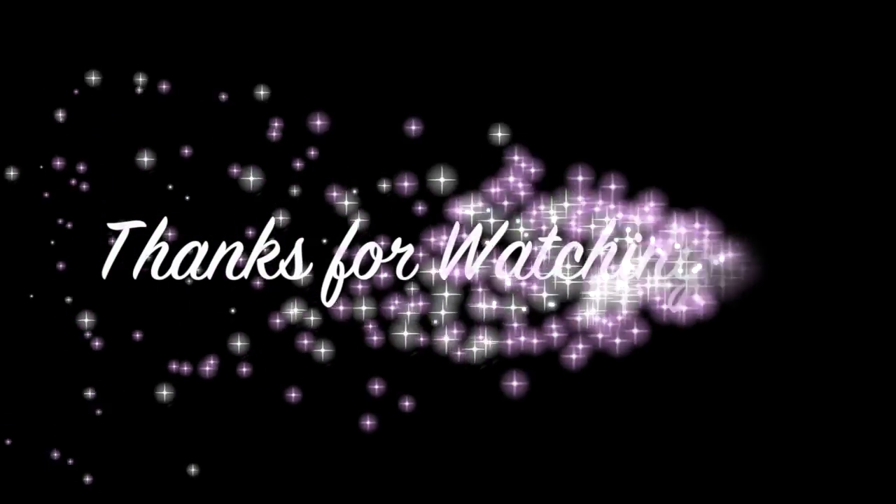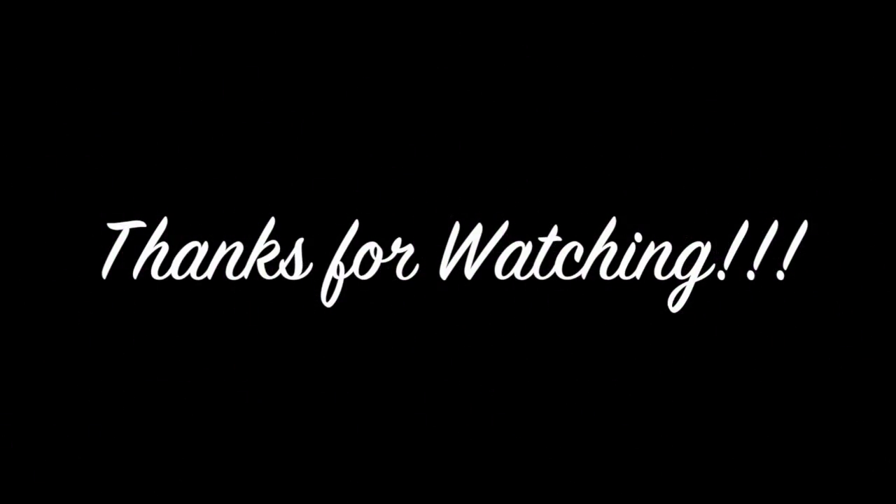And that is the look, ladies. I hope you enjoyed this tutorial. I know that a few of you really wanted to see it, so I hope you enjoyed it. Until next time, take care of yourselves and God bless. Bye.